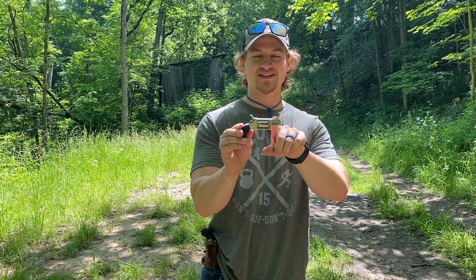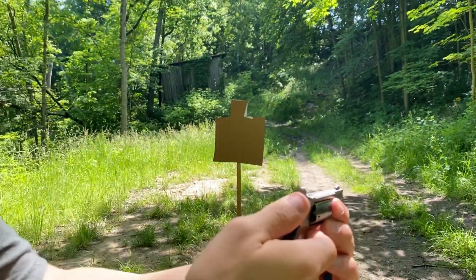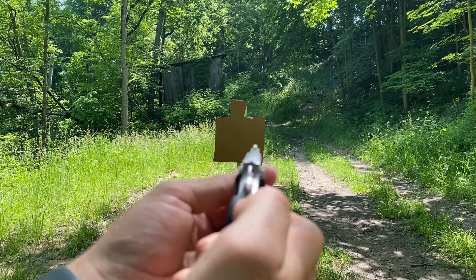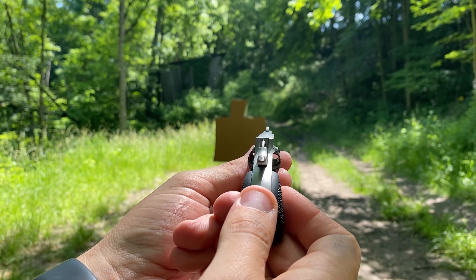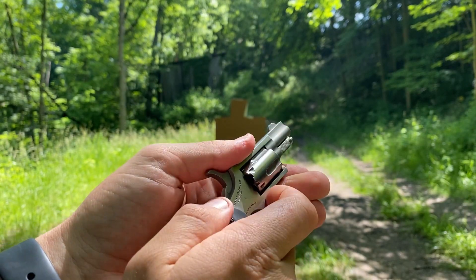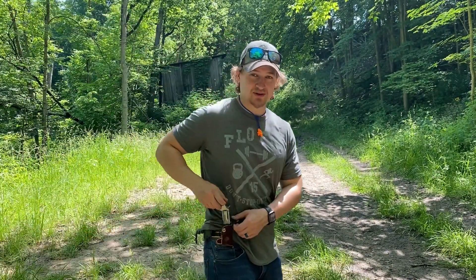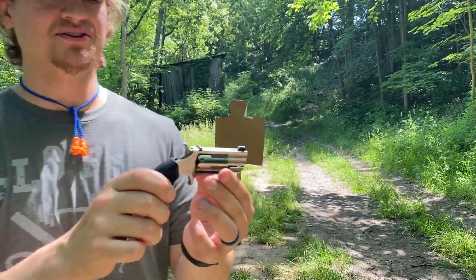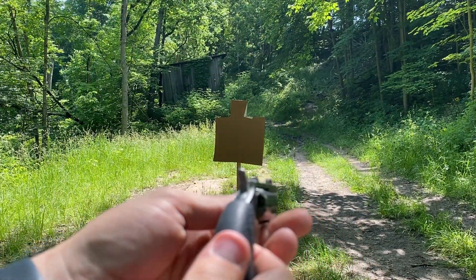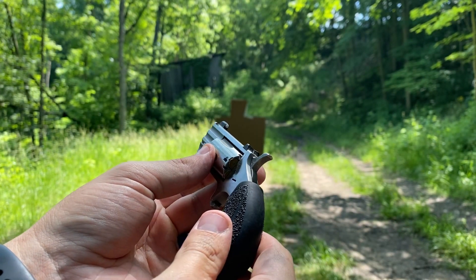When you're looking at sights, you can see that the 22 long rifle actually has a front sight and nothing in the back — you just kind of have a front sight to point. On the North American Arms Pug chambered in 22 magnum, you have a front sight and you actually have a rear sight as well, so it should be a little bit easier to aim and shoot.